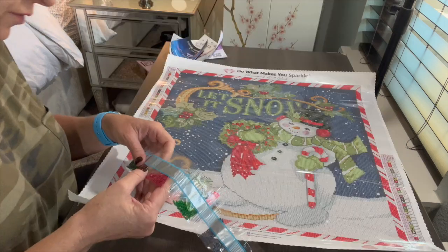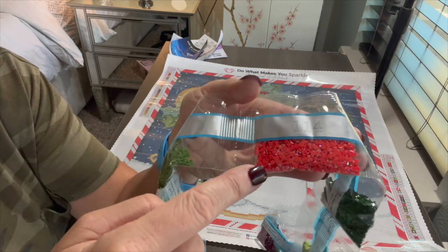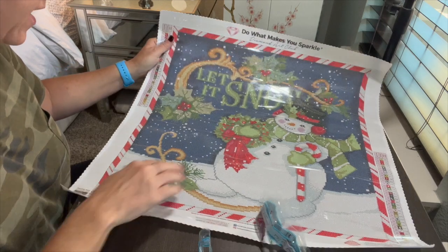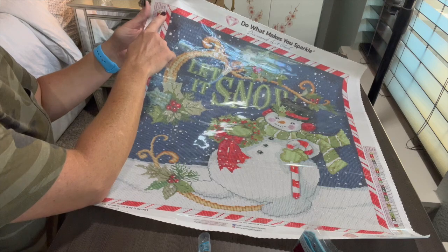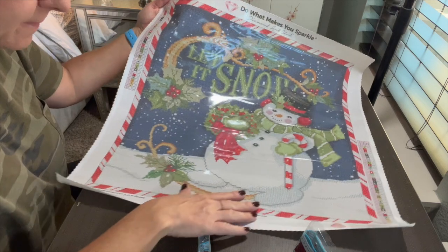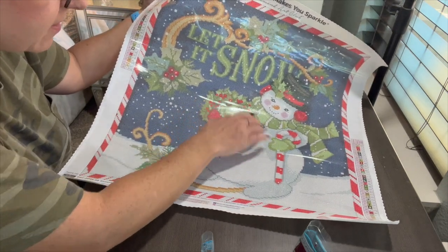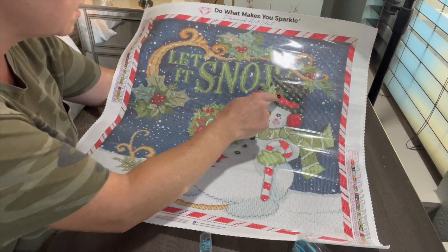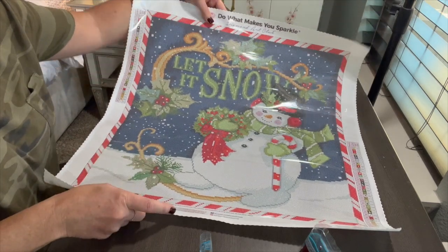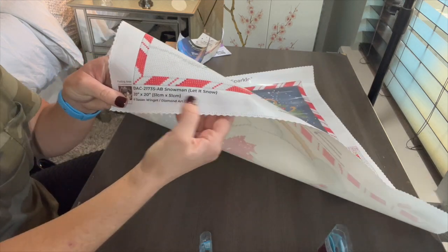I love this one! This might be the one I do for Jingle Drills — I wasn't sure before, but I think this is it. That's 'Snowman: Let It Snow,' also by Susan Wingett. Alright, we've got one more to go — we're at about 26 minutes. I've been eyeballing this last one for a very long time — it's the one where Santa is looking off into the distance with his reindeer. So pretty.